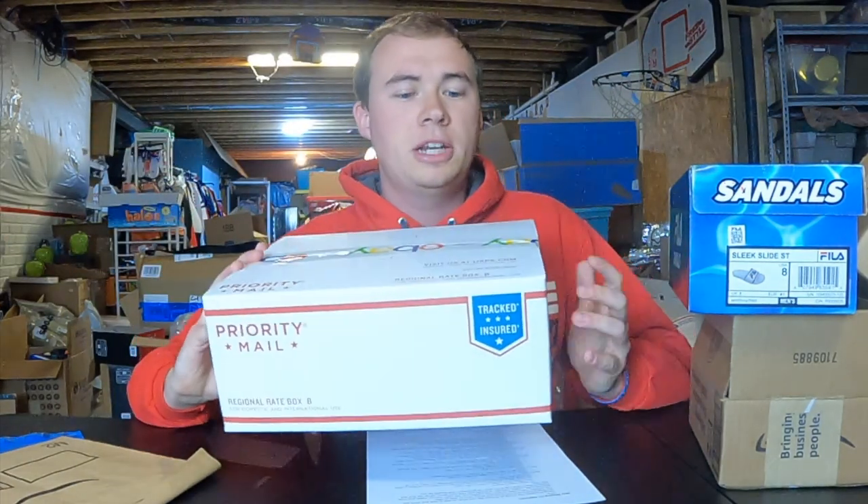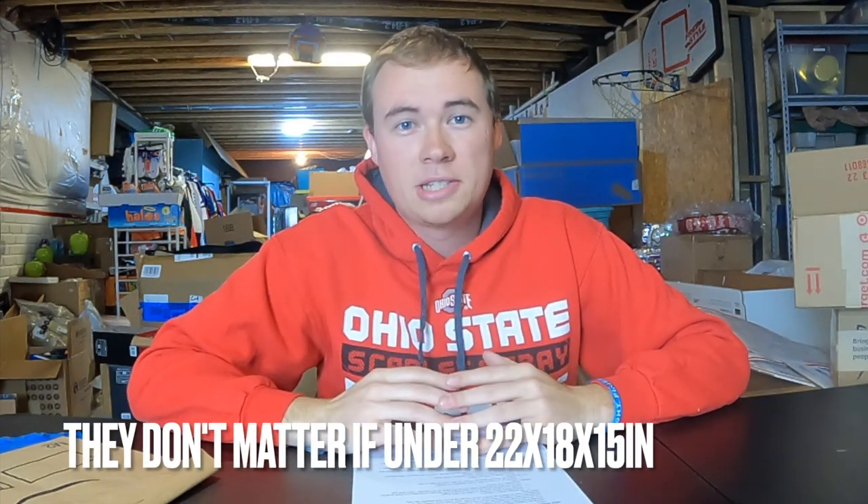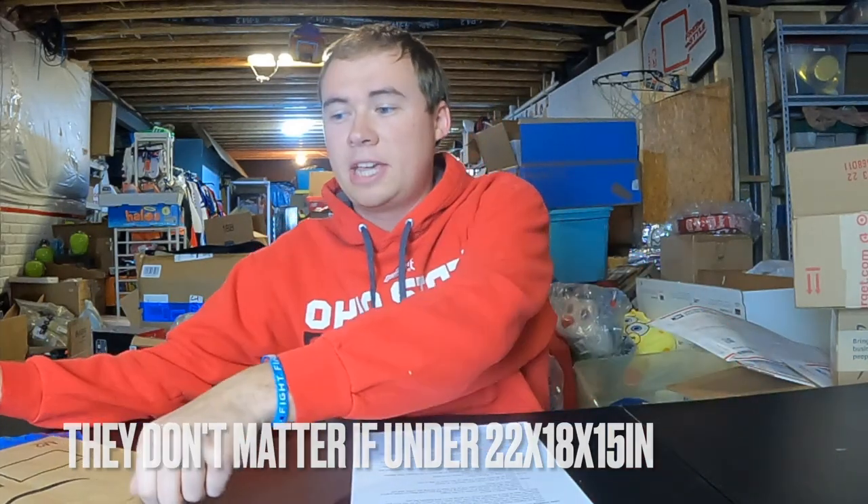One thing you don't want to send first class in is any priority-branded packaging — those have to be sent priority. As for first class, dimensions don't really matter. I don't even mess with the dimensions because I'm just using a small box for anything that's under a pound, and it'll save you some time. If you're under a pound, just use the weight.